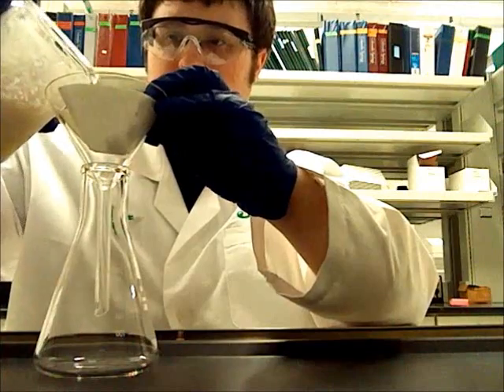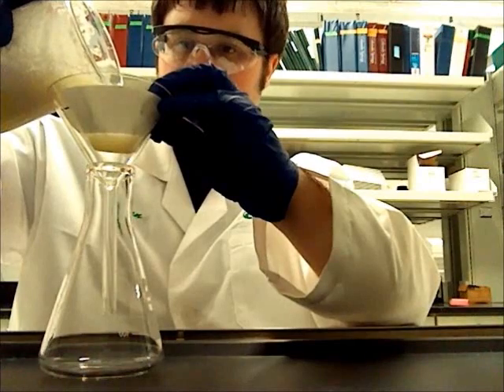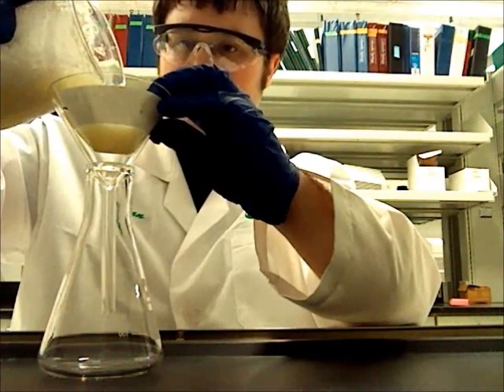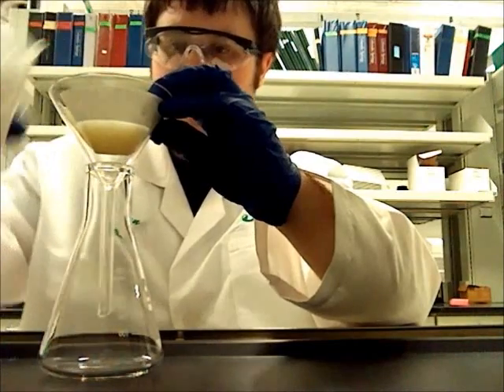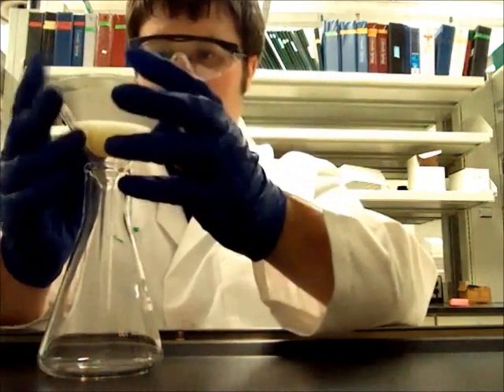After that, I filtered the mixture to remove any residue. Left in the filtrate was aqueous bismuth chloride. I would like to note that the filtrate is usually pink. In this case, it was yellow, though I was still able to extract the bismuth.